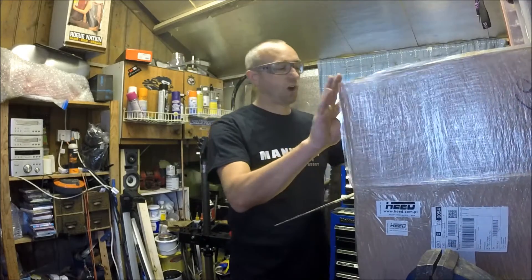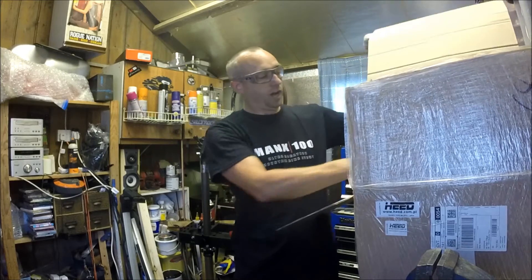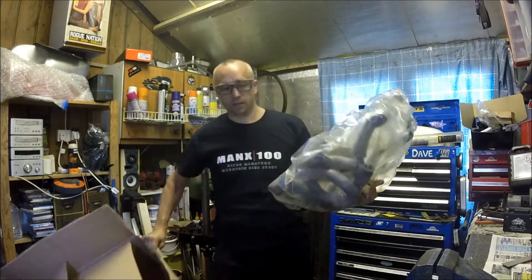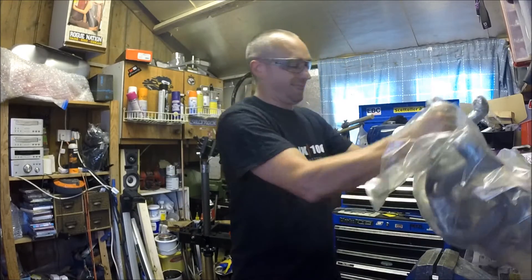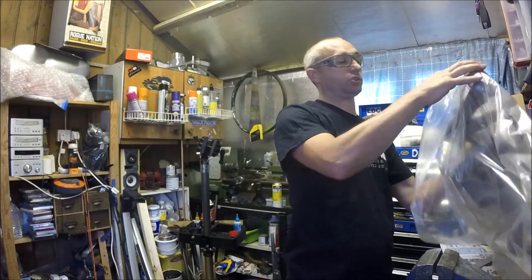When the package arrives there's lots of packaging, which is really good. You've spent good money on your products, and they arrive in a big cardboard box. Then just for reassurance, everything is kind of double, triple wrapped.